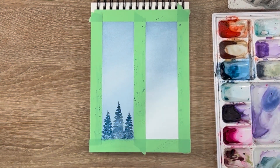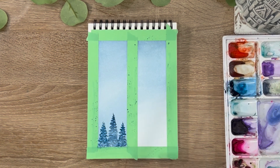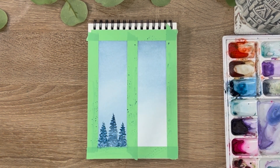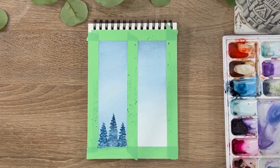Now we're going to move on to our second side. This is drying and it won't take long to dry at all — we're going to do the exact same practice and move on to this gradient value.